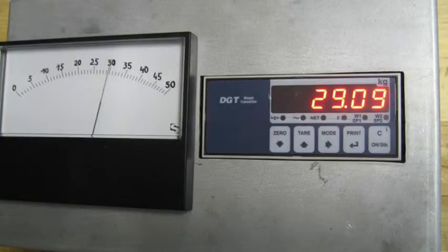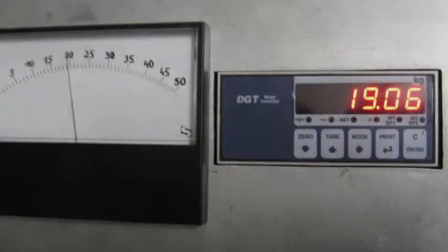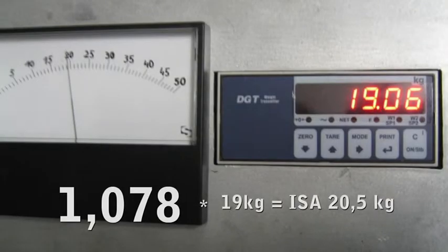The Frank turbine test rig with a calibrated electronic thrust scale is at an altitude of exactly 585 meters above sea level. The thrust is measured in actual air pressure, humidity, and temperature. There is a simple conversion formula to ISA conditions neglecting the temperature. You can simply multiply the actually measured thrust by 1.078. When Alfred Frank measures 19 kg for example, the ISA thrust is about 20.5 kg.